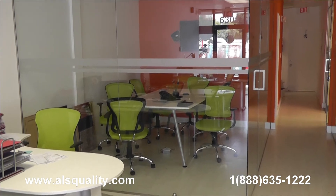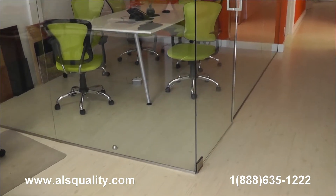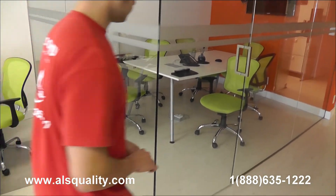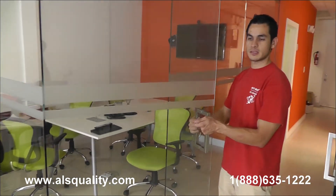What you're looking at right now is a left enclosure that has two front panels. These are fixed panels, clear glass. There is a swinging door that has two hinges, top and bottom. This is an 8-inch square handle. It's a brushed nickel finish. It's back to back.